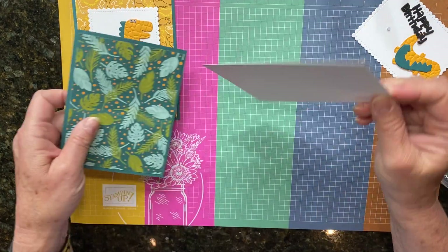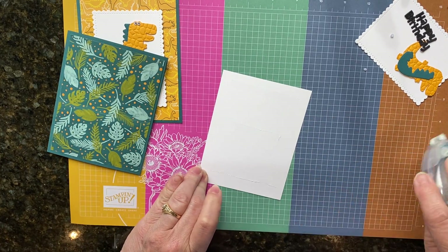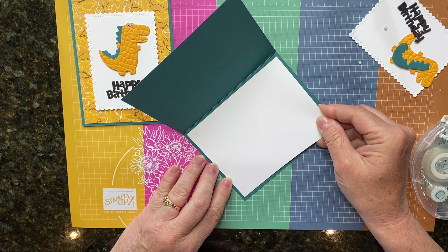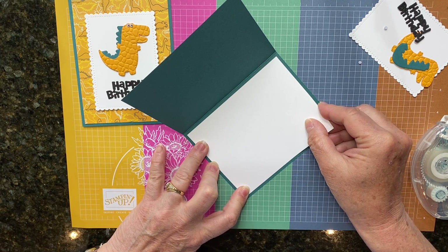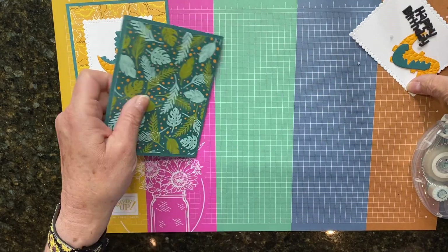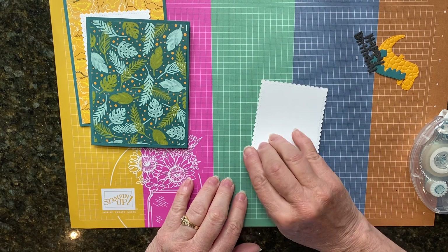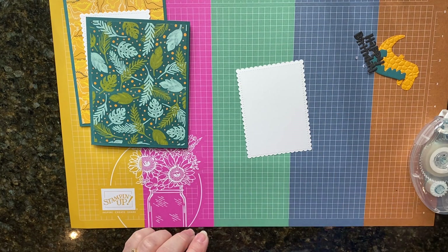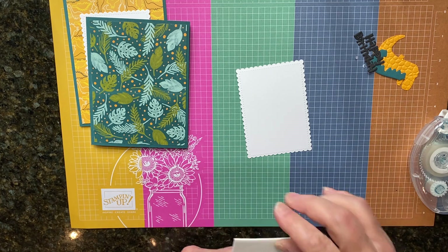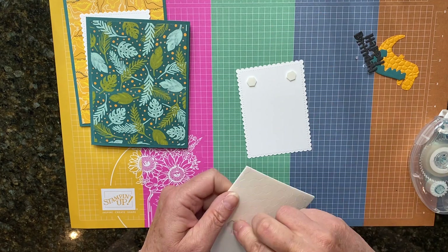The large basic white — that's five and a quarter by four — is going to be the inside. We're going to put that on the inside of our card like that. Then I'm going to go ahead and take this scalloped rectangle and put some dimensionals on the back of that. Although if you don't have dimensionals, you could also just lay that flat and glue it to the front with some adhesive.